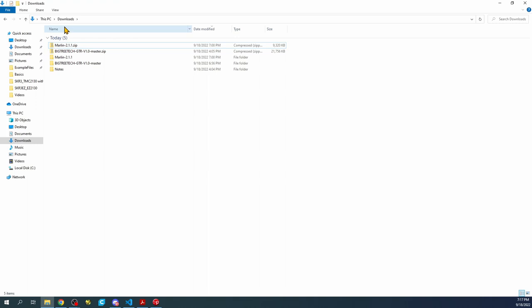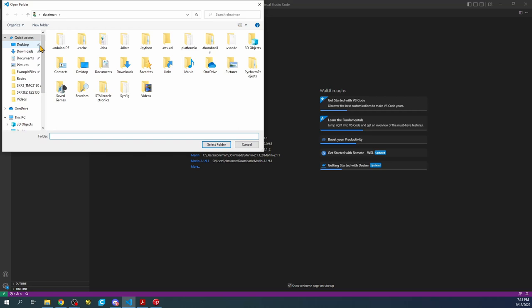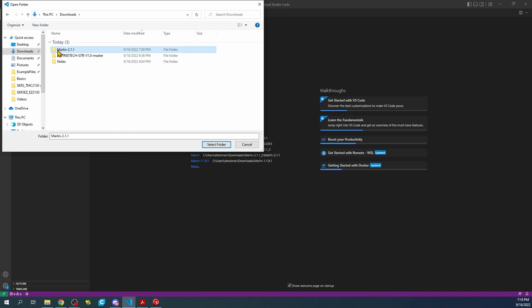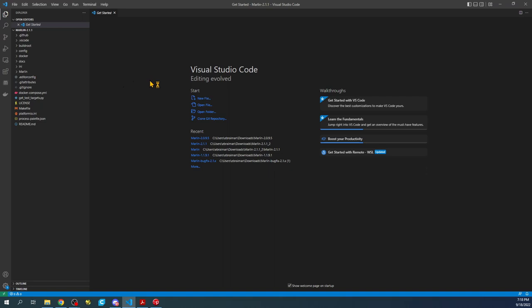In VS Code, click on the Explorer, then Open Folder, then go to Downloads, then Marlin 2.1.1, then Marlin 2.1.1 again, and click Select Folder. This will take a moment to load.